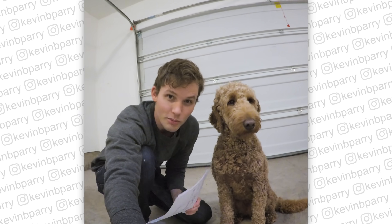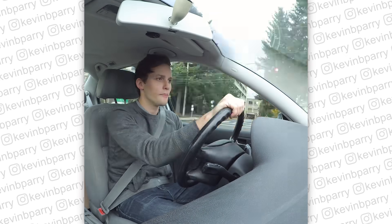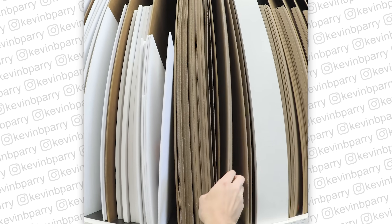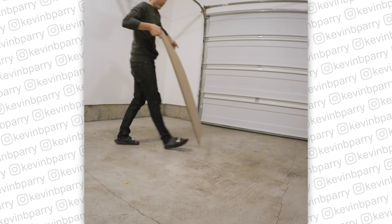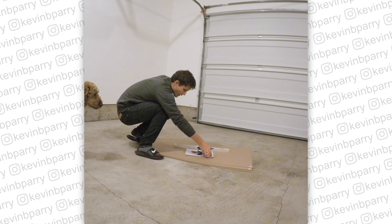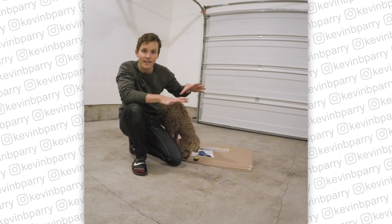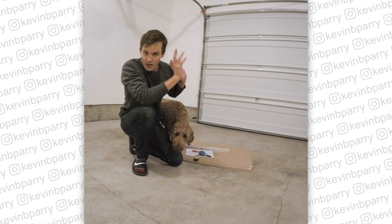I've measured the garage so now I need to go to the store and buy cardboard so I can build a box that I can fit in. I need to take this cardboard and build a small box that acts as a garage for me to squeeze into, based on the measurements I took of the actual garage.